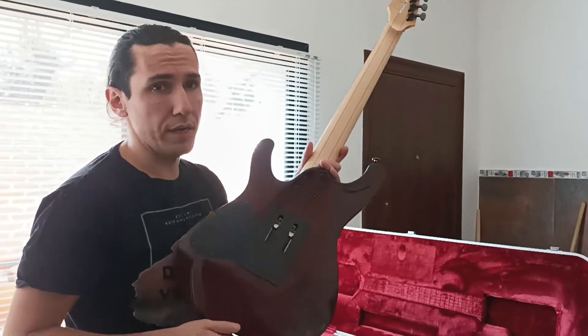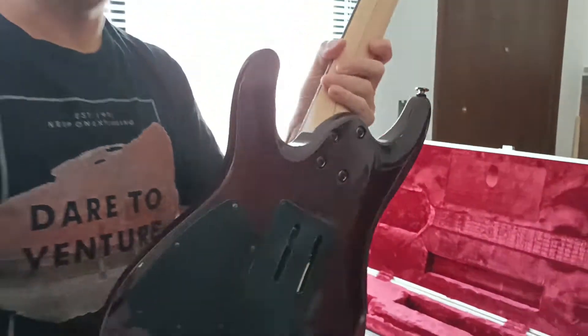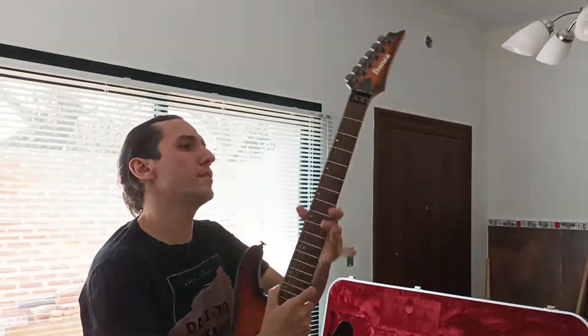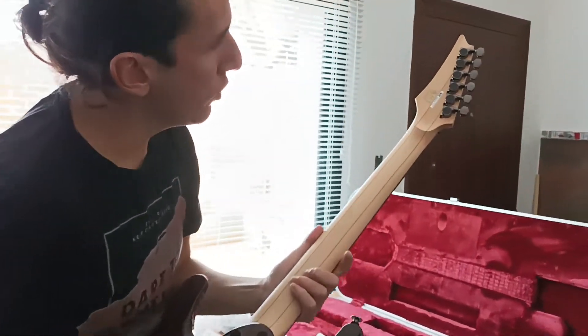The body is mahogany. The weight — it's balanced, nice, soft. The neck is five pieces with titanium reinforcements.